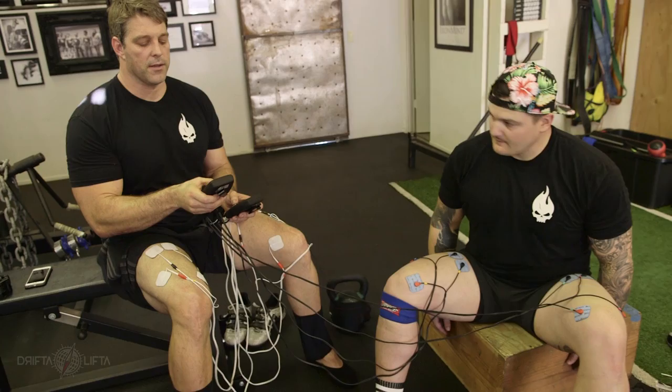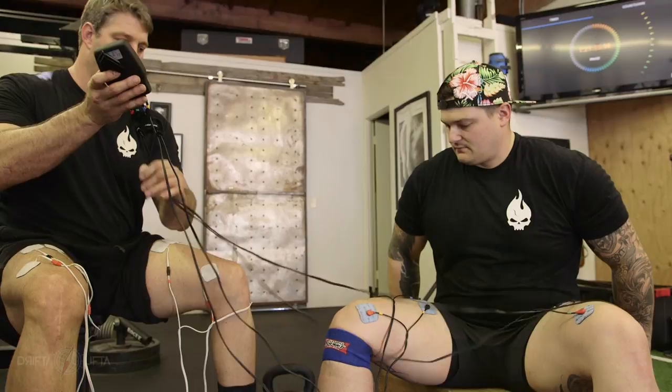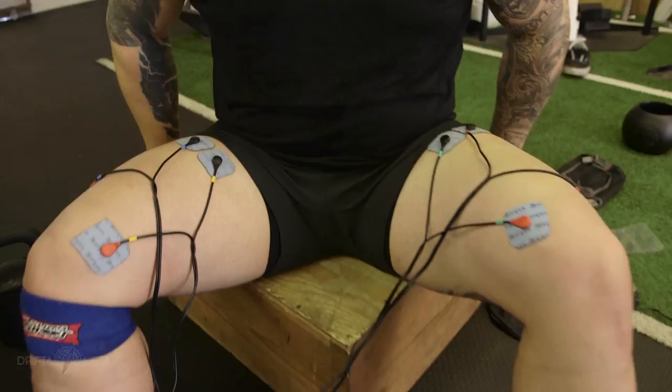Now think about this, Matt — what side do you think is firing less or more? It looks like your right side is firing much more than your left side. So I'm going to figure out which channels correspond to which. Now I'm going to try to match the contractions. Do you feel like the contractions are more balanced? Yeah. Does it look more balanced visually? It looks like the right knee needs to go over a little bit.